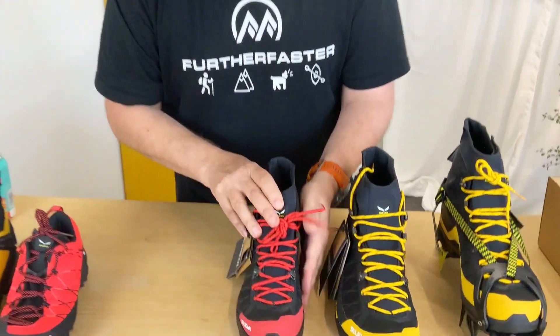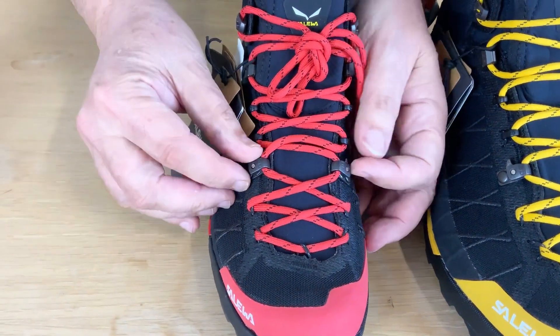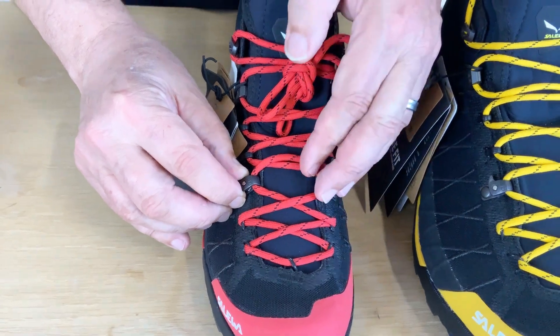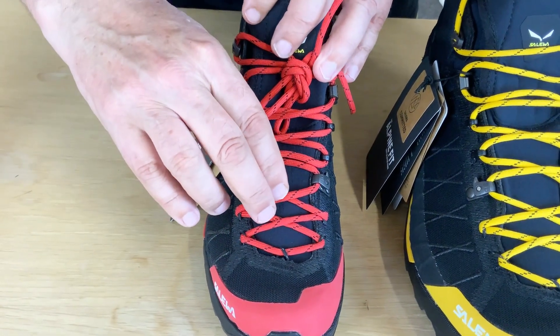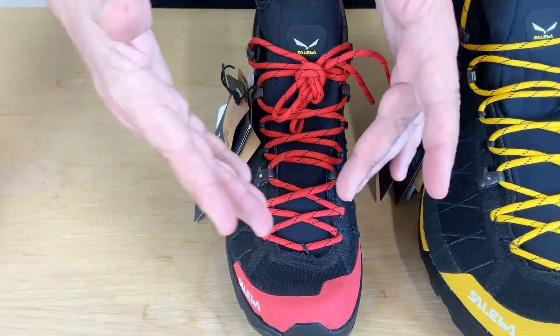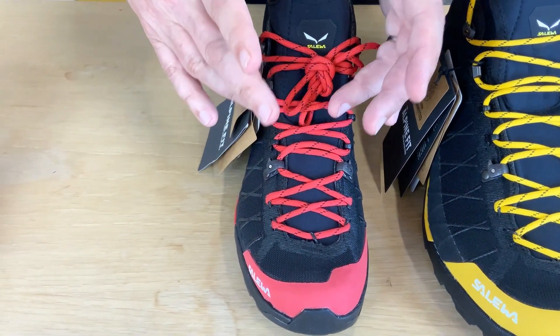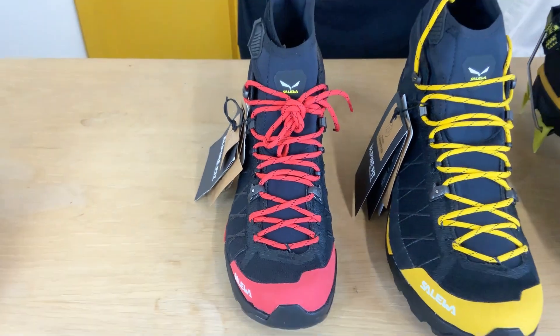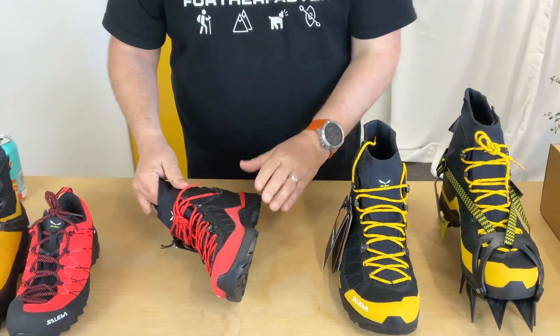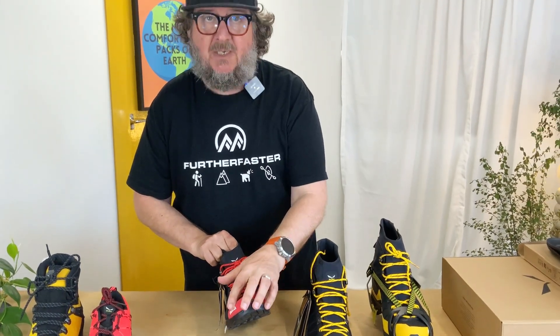It's got their 3D lacing system. If you look down here, you've got a lace lock-off with cams, and you've got a climbing lace all the way down to the bottom so you can get a really tight fit. You pull that tight, lock those cams off, then you can release it a little bit at the top for a bit more comfort if you want.